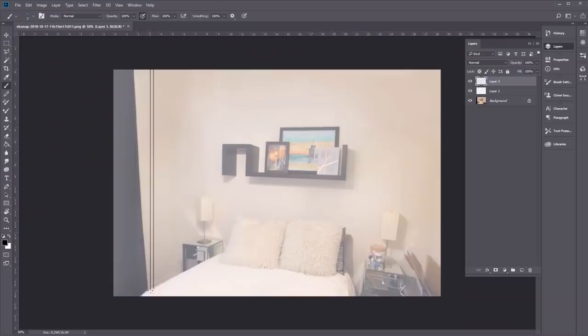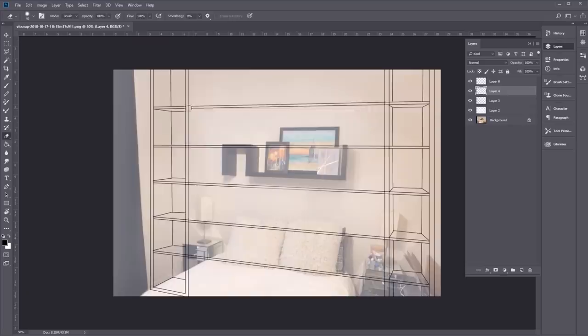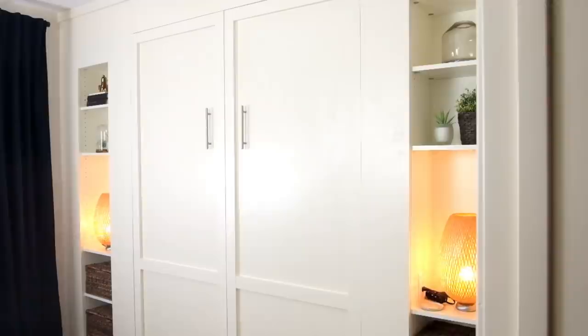This design looks really familiar because I've already watched episode 1 of this project. But in this one we are going to use some flat-pack bookshelves from Lowe's and then trim them out to make DIY custom built-ins.